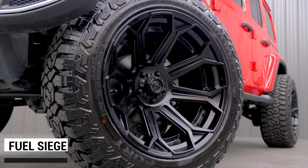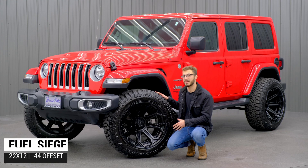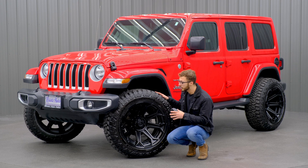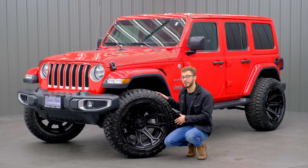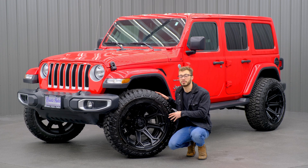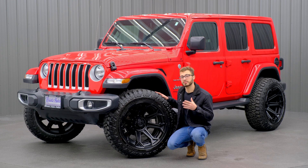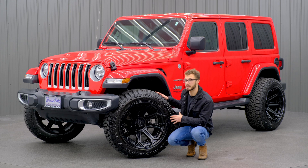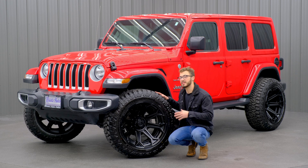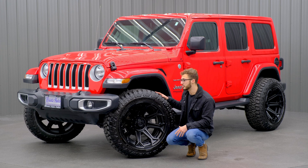Down here, we have a 22x12 Fuel Siege, and this one's going to be in that matte black finish. You have a couple of different options for this wheel and a lot of different sizes as well. You're going to have finishes like this matte black, your DDT finish — which is going to be a black finish with a different hue on the front face of the spokes — and then you're also going to have your platinum finish, which is going to be a really good-looking finish as well. For sizes, this wheel comes in sizes from a 20x9 all the way up to a 26x14, so you do have plenty of options to choose from.